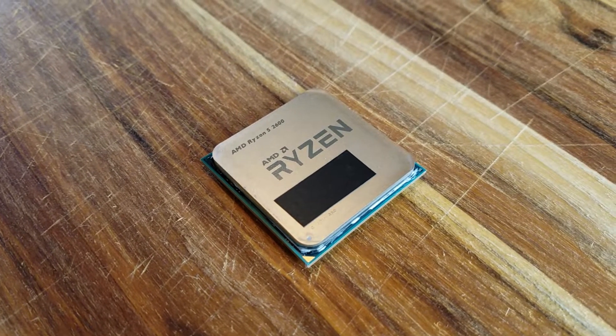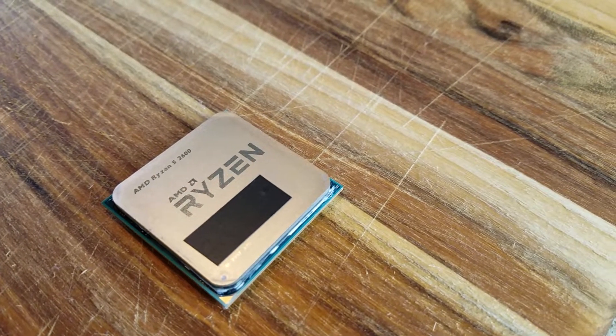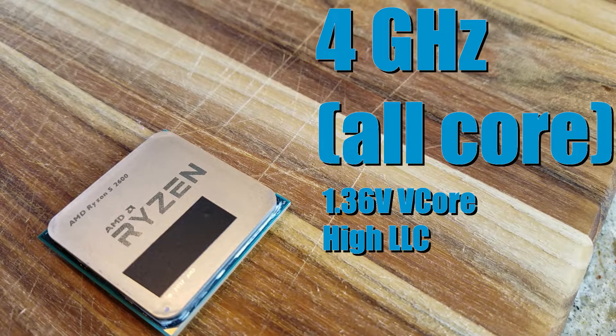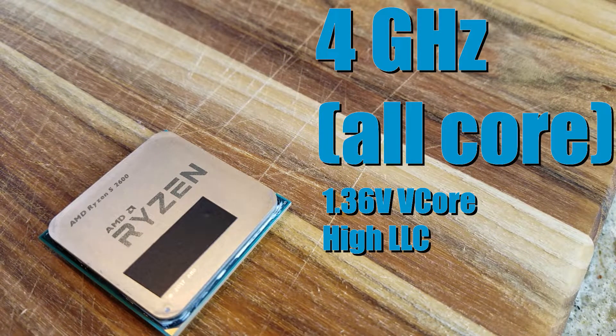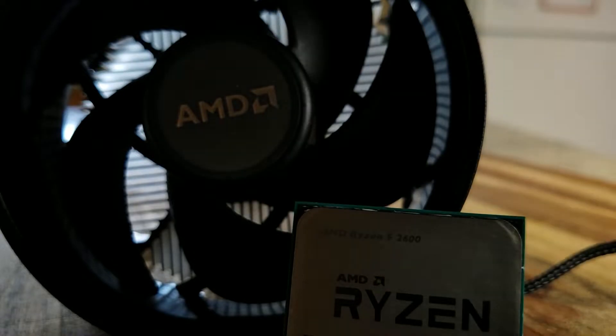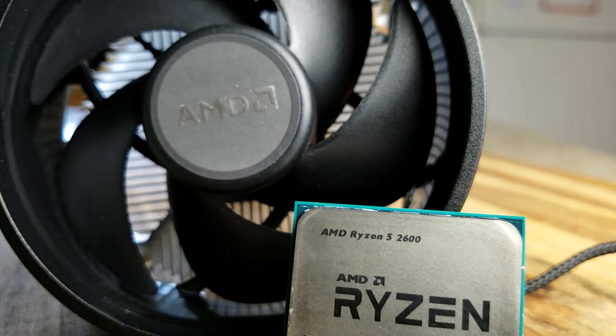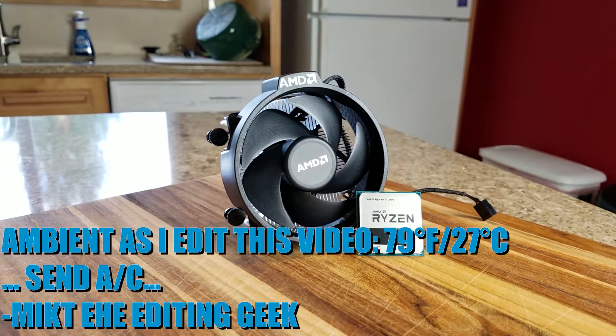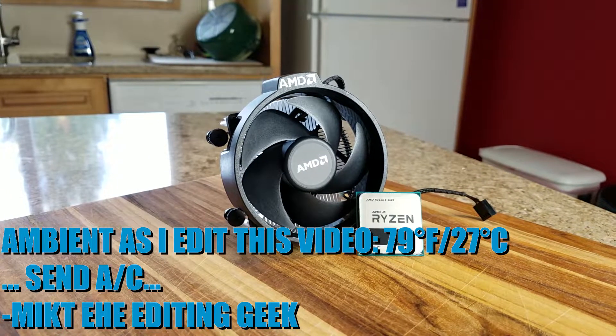The processor is, of course, a Ryzen processor — this is the Ryzen 5 2600. I currently have it clocked at 4 GHz at approximately 1.36 volts V-core. I can actually push this chip to 4.1 GHz across all 6 cores and 12 threads, but ambient temperatures in a house with no AC get kind of toasty this time of year, so thermally I've not been able to sustain it.